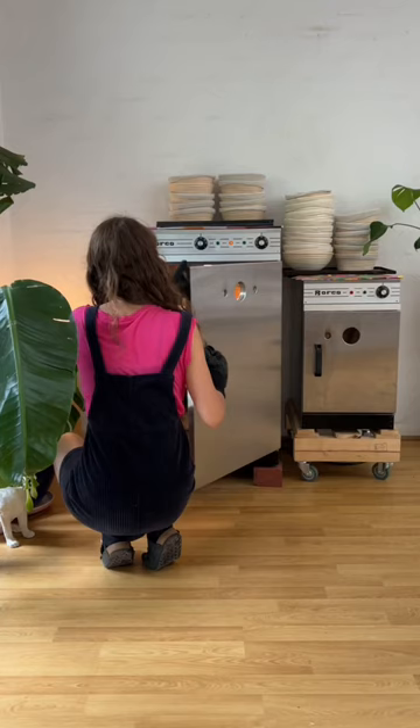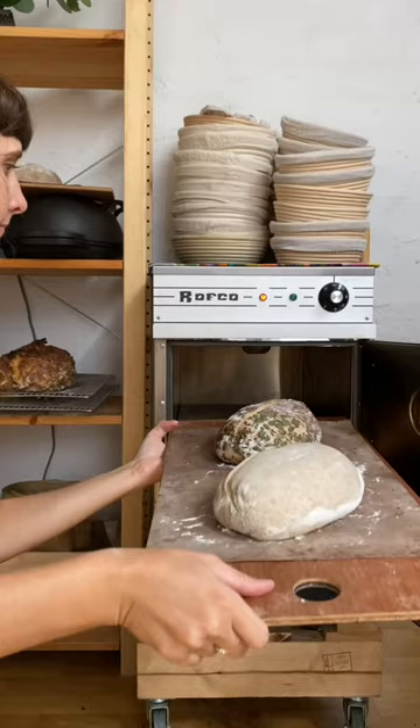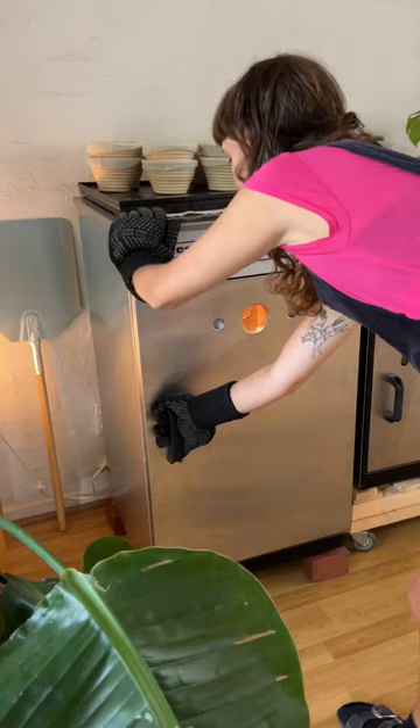It's called a Rothko and it's made by a little company in Belgium. It's especially for baking bread in. Basically it works by being like a giant Dutch oven — it has stones inside that get very hot and it keeps the steam and heat in very well.